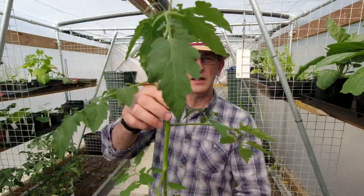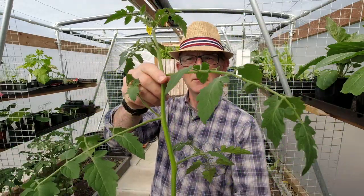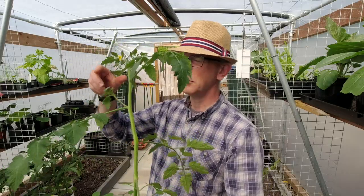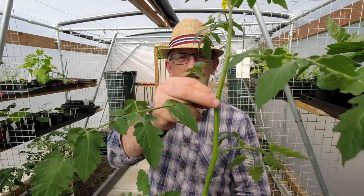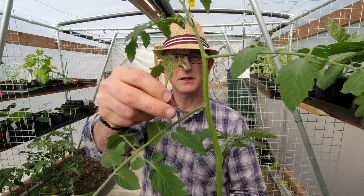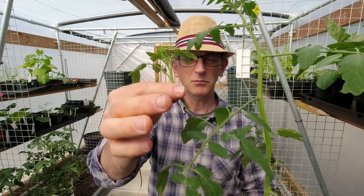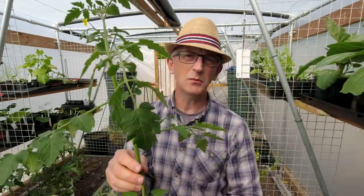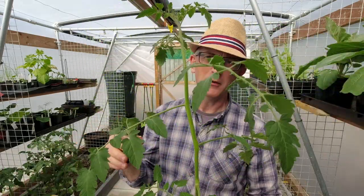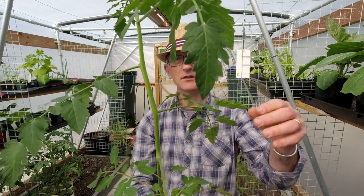We take those side shoots out because we want to encourage the plant to grow up as tall as it can, sending out flowers as it goes. As it gets really tall, if you've got the space, you can actually lower it because you hang it on strings — I'll show you later. You can lower it and it'll just keep growing until later in the season when it runs out of steam or the cold gets it. All these little bits poking out — we just snap them off. You can regrow them by putting them into glasses of water and they'll root, but I find I end up with too many tomatoes and nowhere to grow them, and they don't ripen in time. So that's an indeterminate vining tomato — that's a honeycomb.